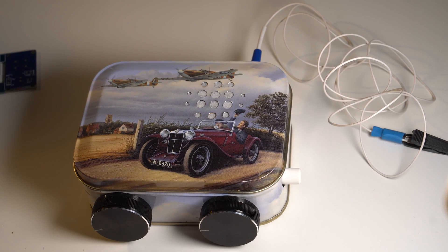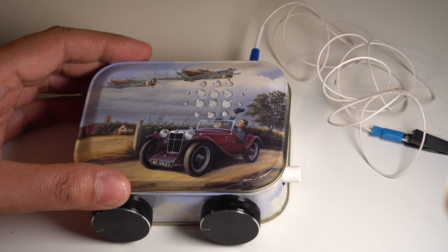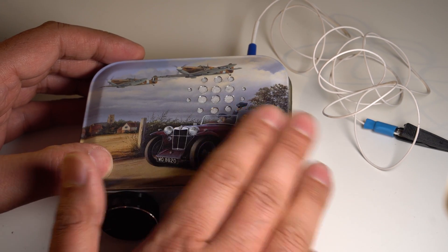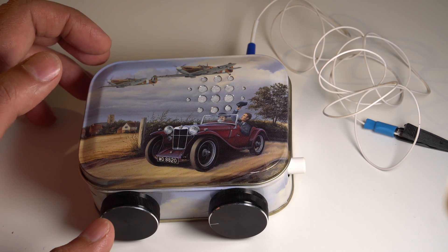I hope this was interesting and I'm going to try and use tin cans more often in projects in future, now that I've figured out how to drill holes without surfaces getting bent on the thin metal. Thanks for watching.